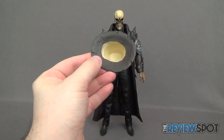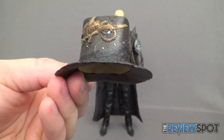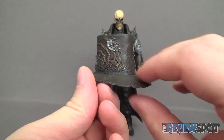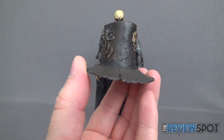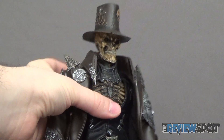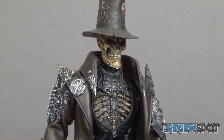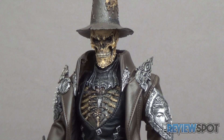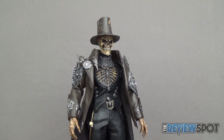He also comes with a nice top hat. The top hat has detailing that looks almost like a skeletal snake on one side, and the other side has a pair of fingers kind of clawing their way up the side. The hat is more plastic than the fabric on the figure, but it has great sculpt to make it look like real fabric. It sits very easily on his head, giving a finished look more akin to a gunslinger or traveler of sorts.